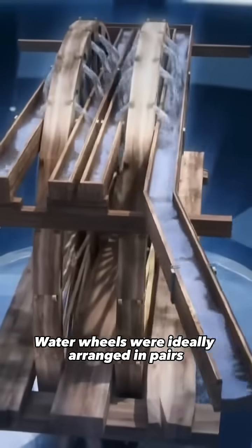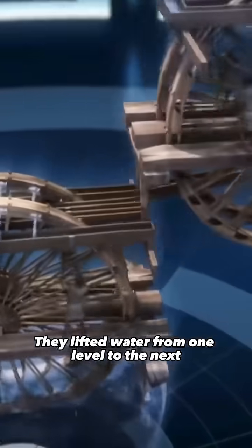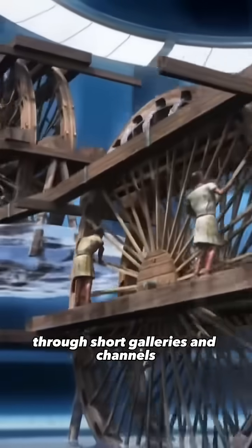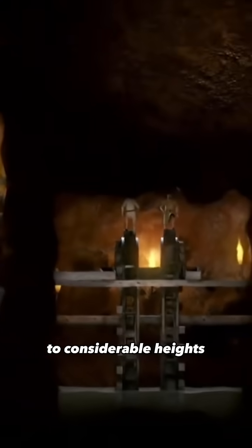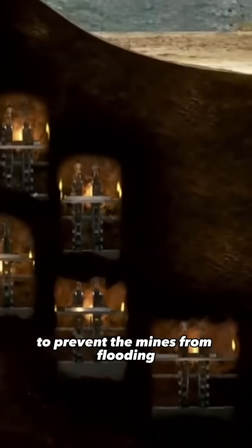Water wheels were ideally arranged in pairs, forming batteries, and placed at different levels. They lifted water from one level to the next, connecting with each other through short galleries and channels. They were capable of raising large amounts of water to considerable heights and had to operate continuously to prevent the mines from flooding.